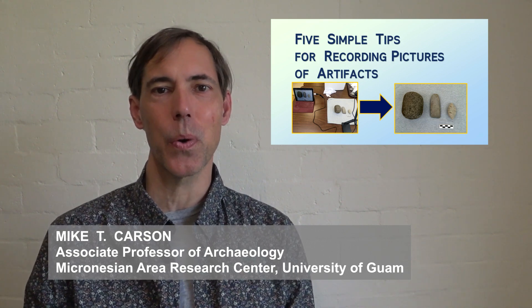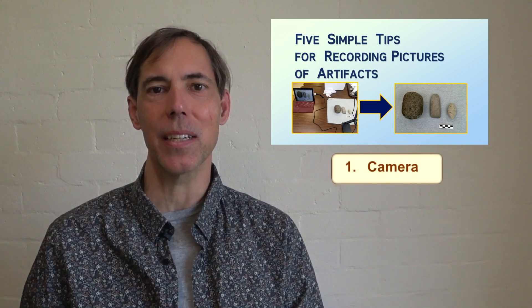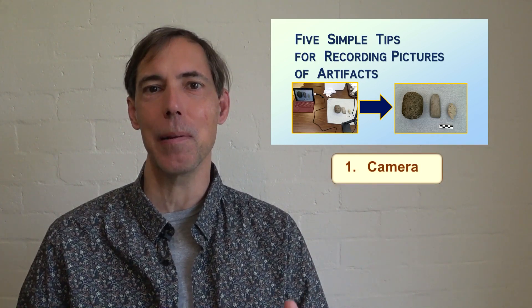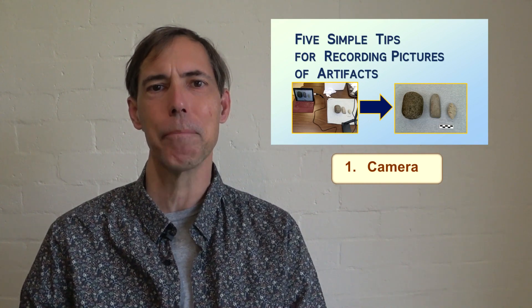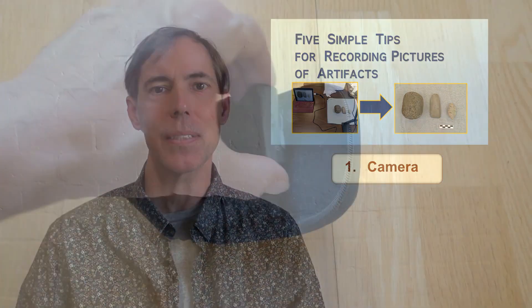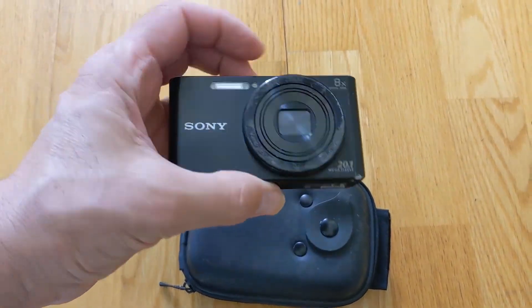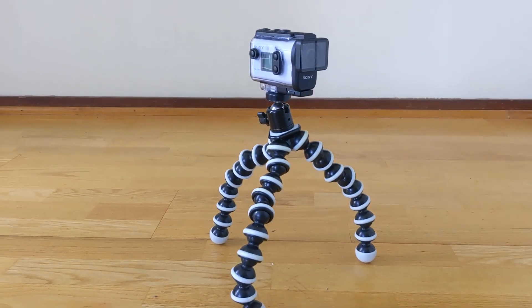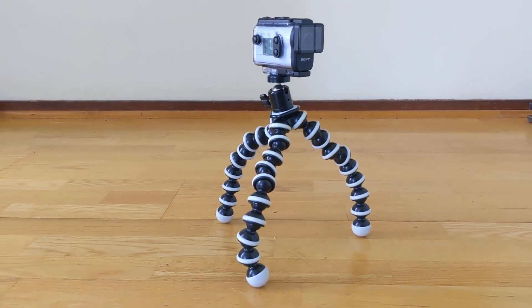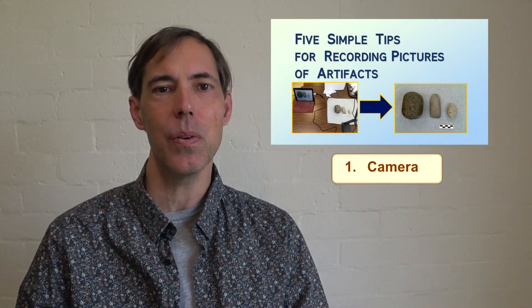Here are five simple tips for recording pictures of artifacts in archaeology. Number one, I suggest starting with a camera that can meet or exceed the standards of the imagery that you want to record. You will probably need to invest some time to compare different camera models and experiment with their variable settings. In this way, you can ascertain what a camera is capable of doing for you, and then concentrate on maximizing the results that you want to see.